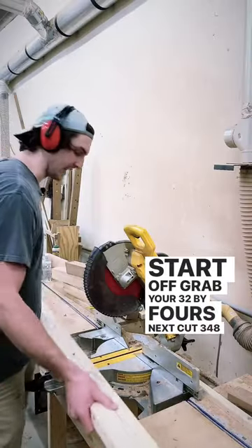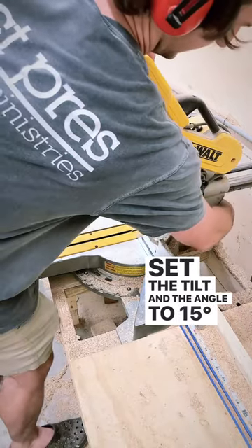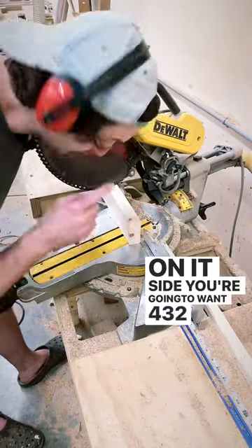Cut three 48-inch pieces. Then set the tilt and the angle to 15 degrees. Next, turn your 2x4 on its side. You're going to want four 32-inch pieces.